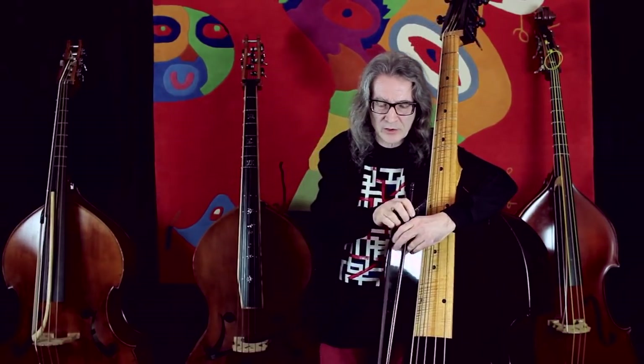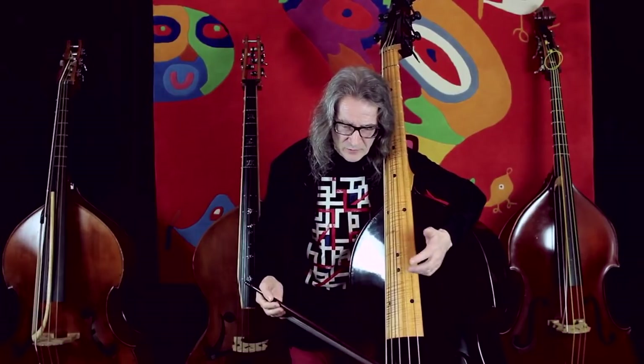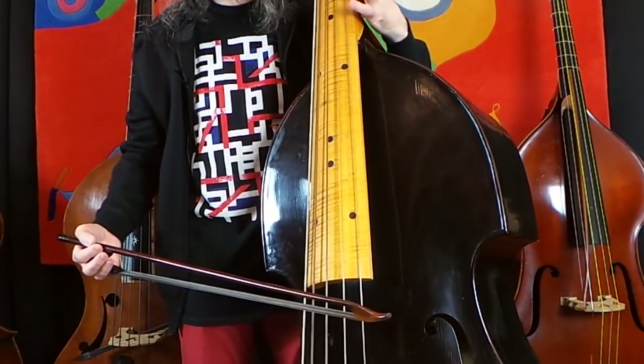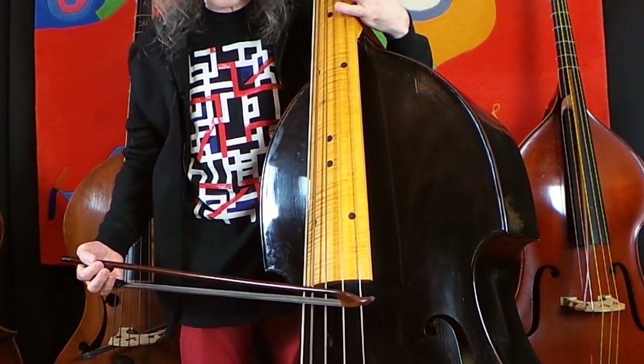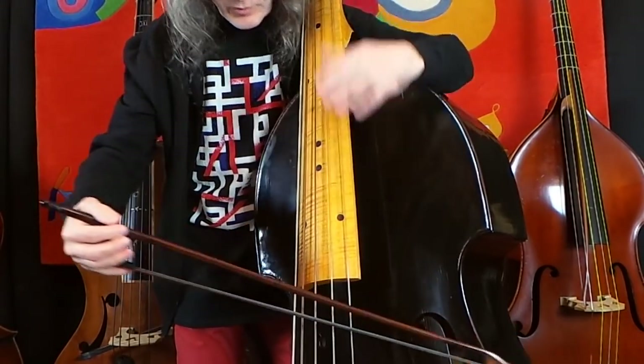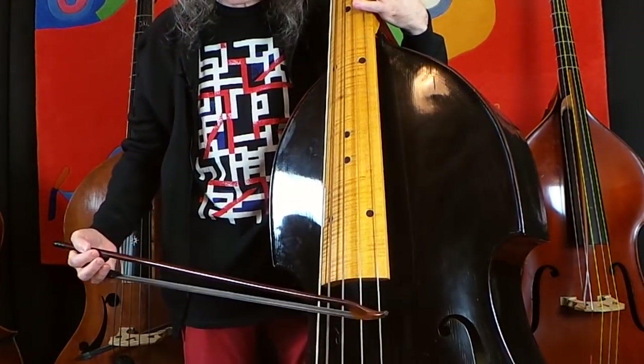I have two or three exceptions in the course of the concerto where I actually prefer the octave. This first one here is one of those places. I like to play the arpeggio first here — you can play it elsewhere, but it speaks easier here. Then everything continues in thumb position.